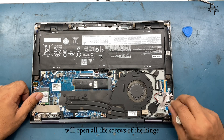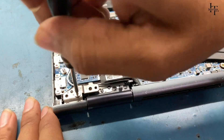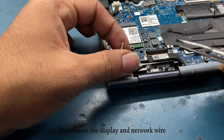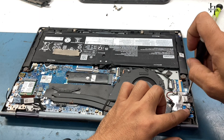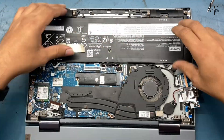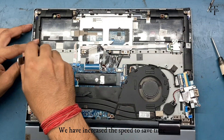We'll open all the screws of the hinge, then disconnect the display and network wire. We have increased the speed to save time.